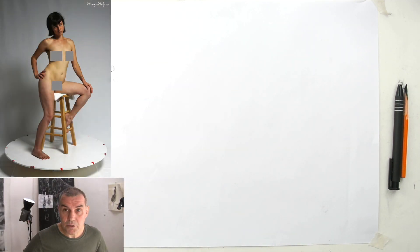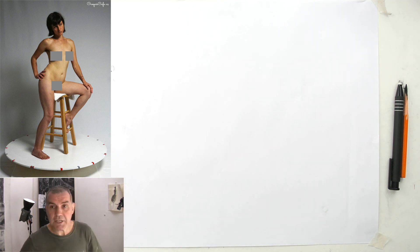Hi guys, my name is Udo. Welcome back to another figure drawing tutorial. Today we have a seated figure, so let's see what we can do.